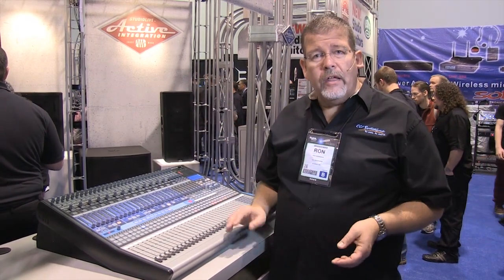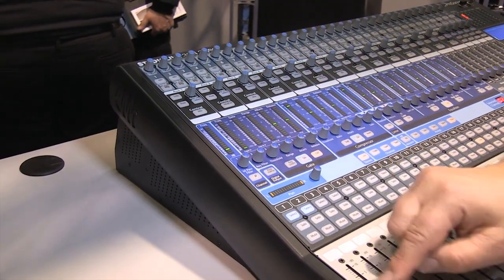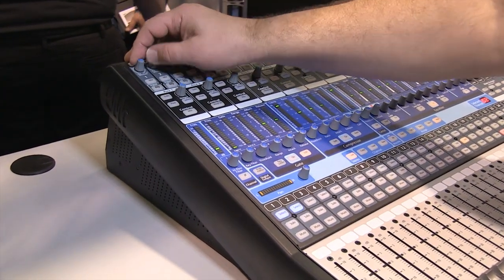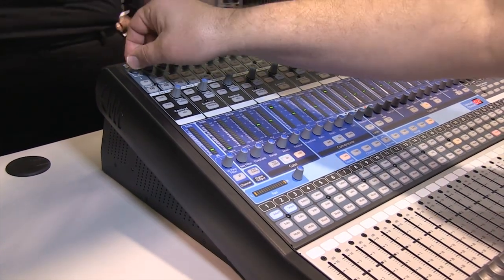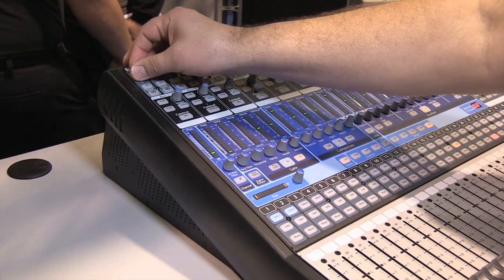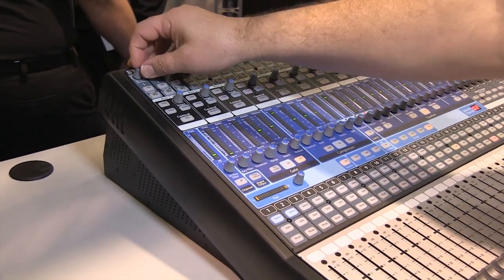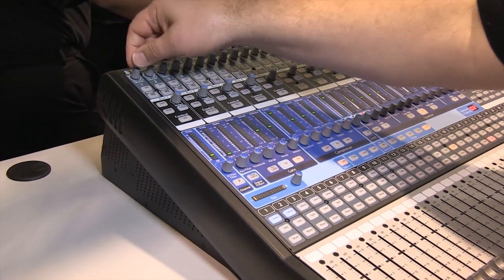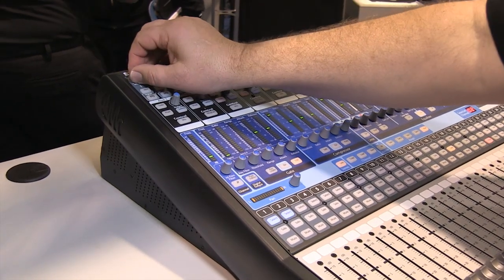Let's take a look at the board starting at the channel strip. This is the channel 1 strip. We've got a nice 100mm fader, and starting at the top you have the mic line trim control, which is an analog-type control. You go ahead and plug in your mic or a tape deck, CD player, or whatever. The trim control is like a water valve — it tells you how much signal to let in so that you get a nice, distortion-free signal.